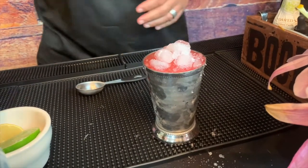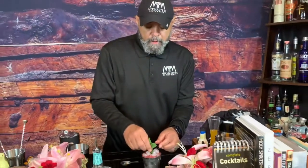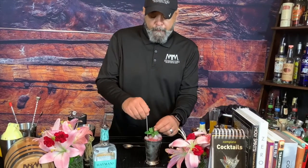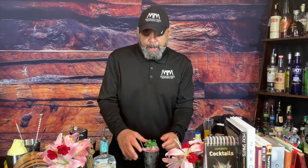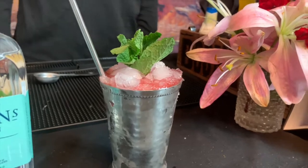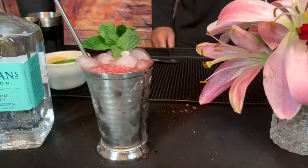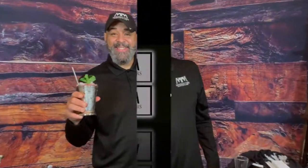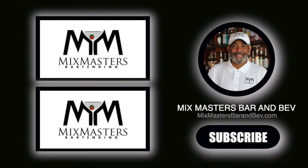Garnish it with a little mint. And here's the old Tom Bullock. Don't forget your julep straw so you can stir that thing down. And then you have your St. Louis style Tom Bullock mint julep. We'll see you next time.